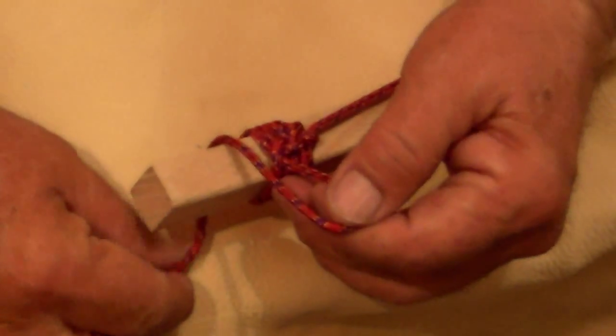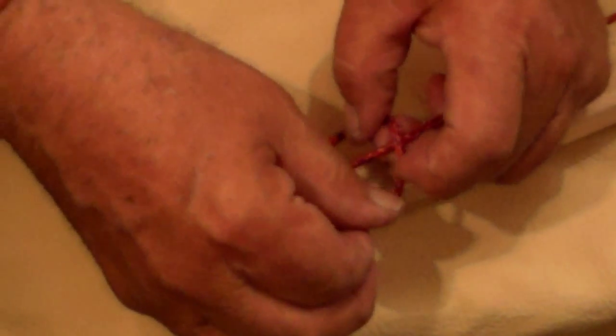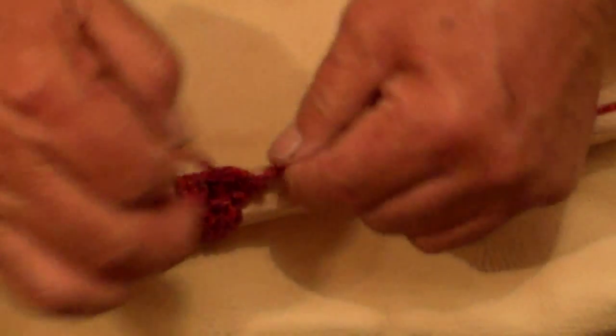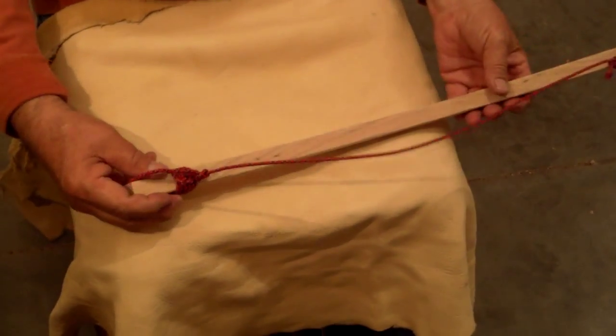Pull it tight. One more time — loop is in front, coming up from the back, pulling it tight. Then I'm coming across the top, coming under, and pulling it tight. Do the same thing — come across the top and pull it tight. That is extremely tight.